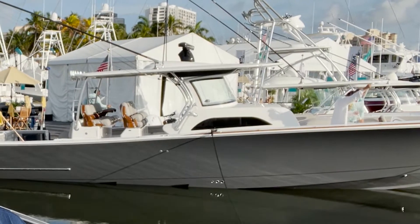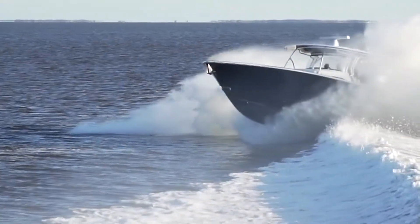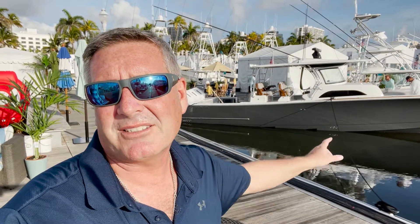How about that incredible vessel? Isn't it absolutely stunning? Man, giddy up — I'm ready to get me one of these for sure. If you're looking for more information, I'm going to put the link below to Valhalla. Just click on it and see all the finer details. More importantly, go see your local dealers, step aboard that beautiful vessel, take it for a sea trial, and see what this thing can really do.